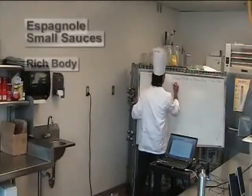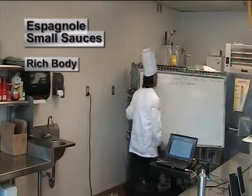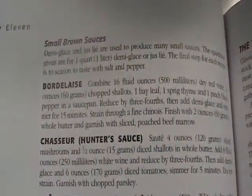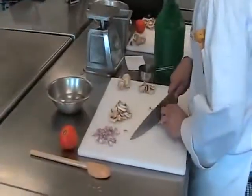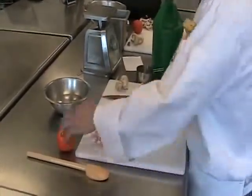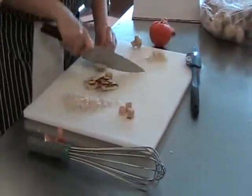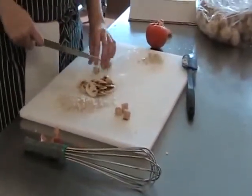Sauces from the Espagnole family are generally very rich and full-bodied. As opposed to a fish stock, which would be thin and whiter, these sauces made from brown roux and brown stock have a lot more depth, richness, texture, and body. The brown sauces with tomato paste and heavy flavoring are not something you put on a very delicate, bland item — this is something that goes on beef, veal, lamb, and game. It's a very strong flavored sauce.